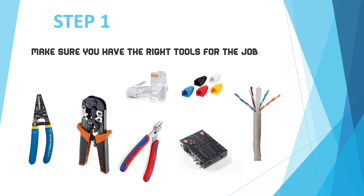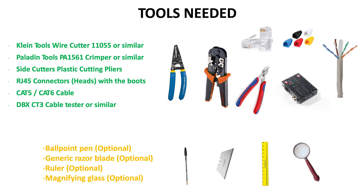Hello! Do you want to know how to make this cable? Then let's do it! Step 1: Make sure you have the right tools for the job. You will need the following.